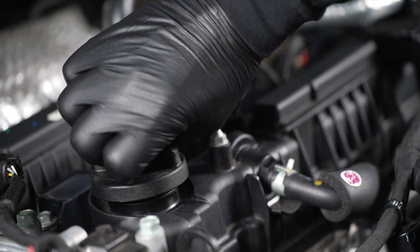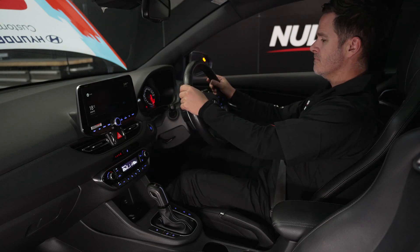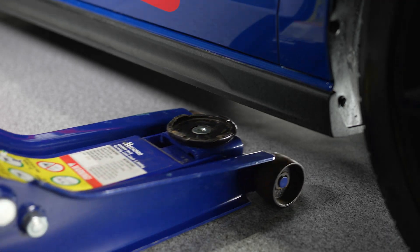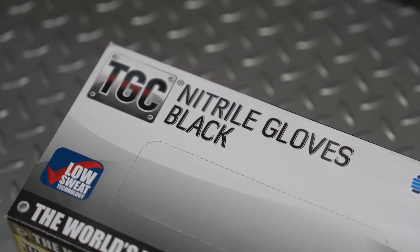The best time to do this is when you are doing an oil change, so make sure you jump onto the Nulon YouTube channel for some handy DIY videos on how to perform those services. For accurate test results the engine oil needs to be at operating temperature and well mixed, so run the engine for five to ten minutes to warm it up. Place the vehicle on a hoist, jack stands or ramps as per usual servicing. Follow safety procedures and use appropriate personal protection.